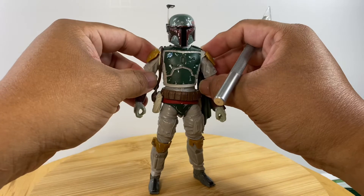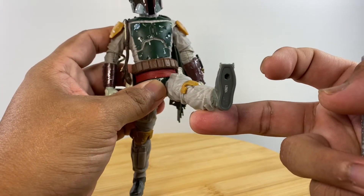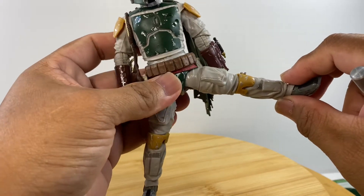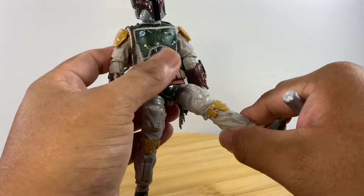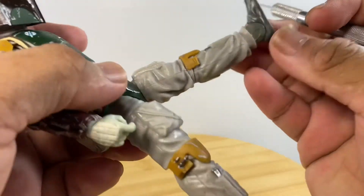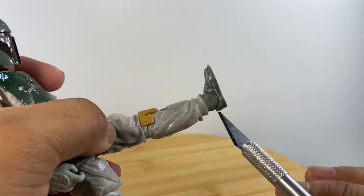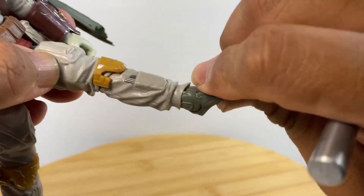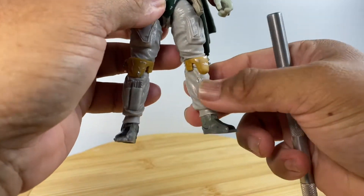For the lower body articulation, the leg can kick high up front and to the side. The belt is floating to allow proper leg motion. We have a cut on the thigh for rotation, a single point of articulation for the knee, and a hinge and swivel for the foot.